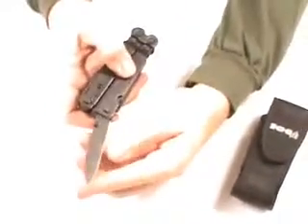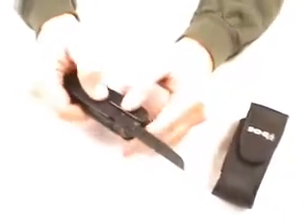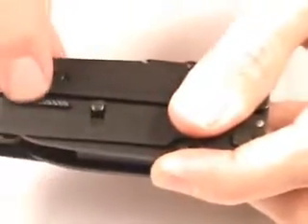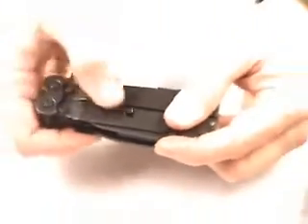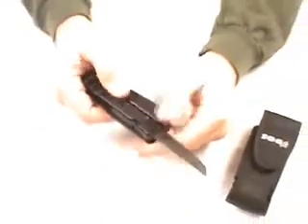You can see here the blade is available on the outside of the tool. Without opening up the tool, you have a spring-assisted blade right here with a plain edge. On the other side, another blade available, again spring-assisted, with a serrated edge. Both of these lock open using the lock right there, and they also lock closed with that little sliding lever. So there's a lock on both sides for each of the blades.